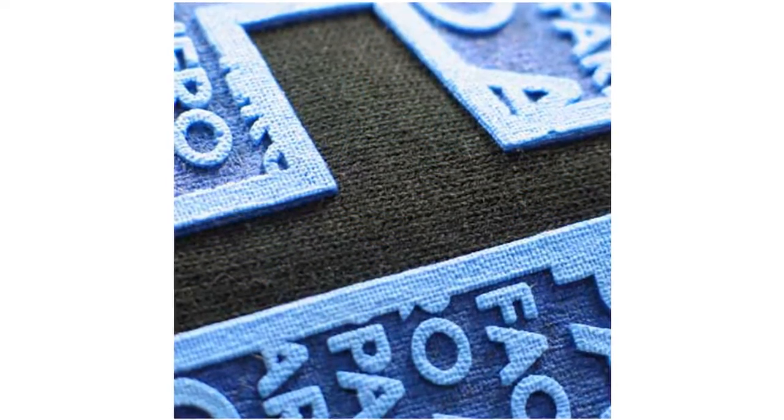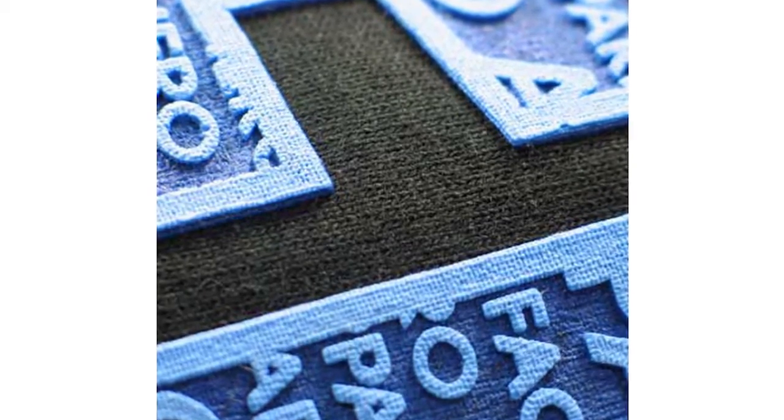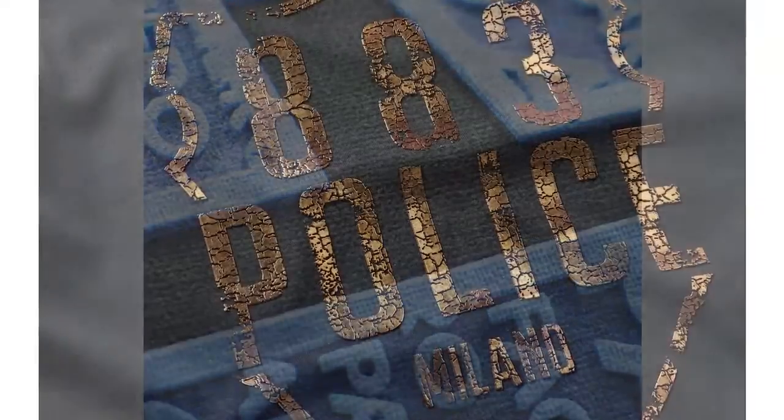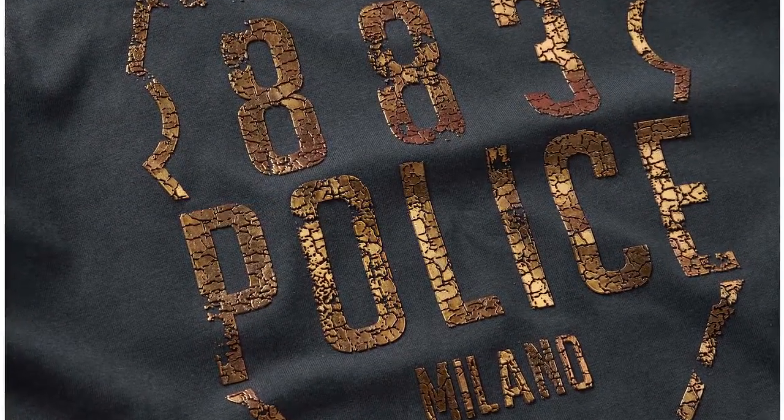This looks like two layers of high density ink. You can even screen print regular plastisol ink on top of high density ink. And here's what metallic ink looks like screen printed on top of high density ink.